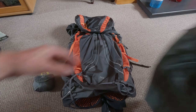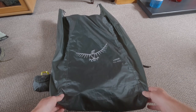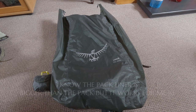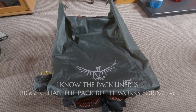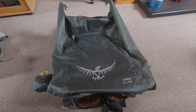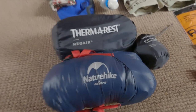Inside the pack I'm going to put a pack liner. The one I've got is an Osprey large, 70 to 100 litre. That will go inside the pack, then all my gear will go inside the pack liner to keep everything nice and watertight.